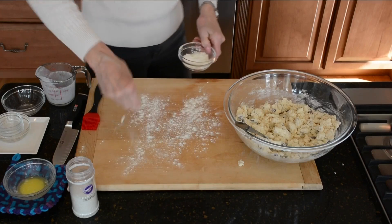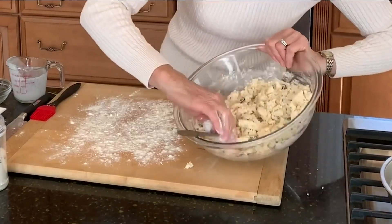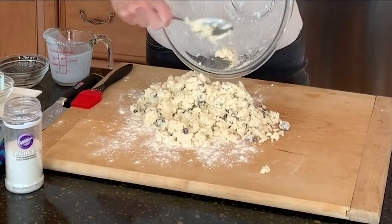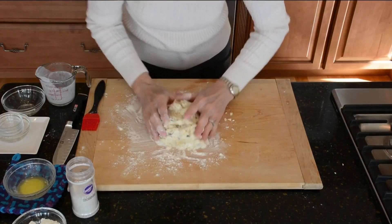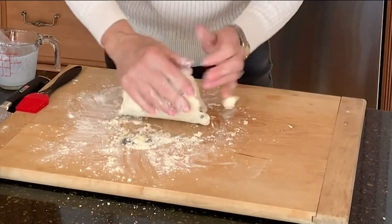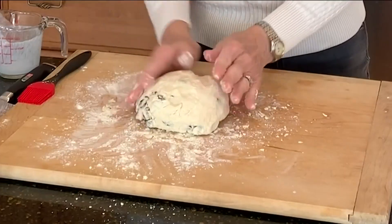Then turn this mixture out onto a lightly floured surface. I'm going to knead it just a very few times, and that's going to create a nice, smooth loaf. I love this part. Just bring it all together and knead a very few times. See, the loaf is getting nice and smooth.